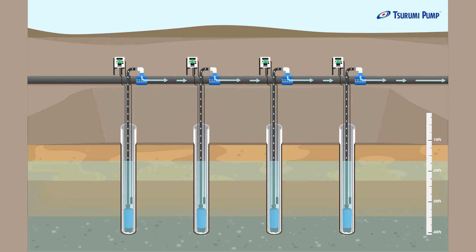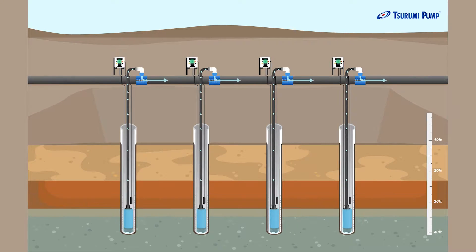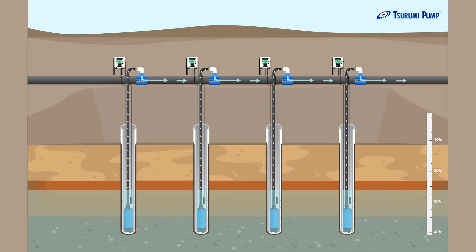Then we're going to attach the power supply through our control panels — auto control panels to keep that water level at the right level without letting our pumps run dry. With those installed, we're going to run the system for the duration of the job and keep the water in the right place.